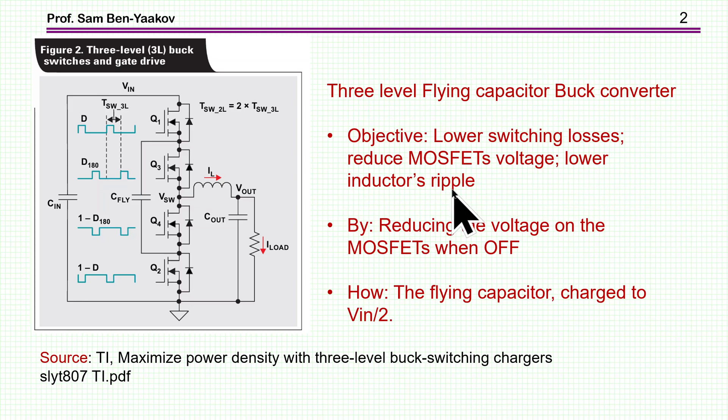By reducing the voltage on the MOSFET when it is off, you can reduce the switching losses. When the transistor is off, it doesn't see VIN but rather VIN over 2. So the swing between off and on is not VIN but VIN over 2, and this is accomplished by the flying capacitor.